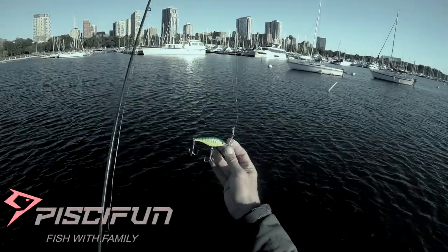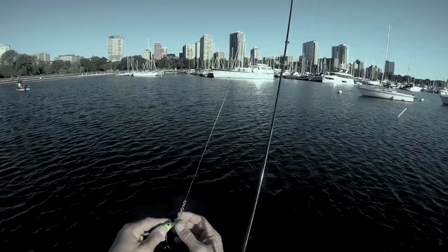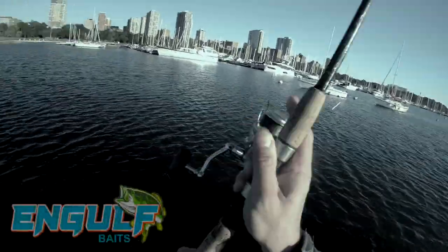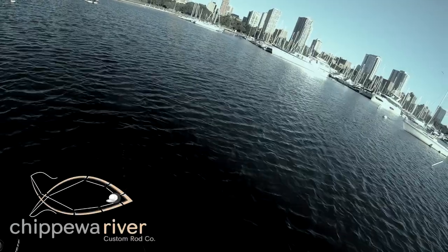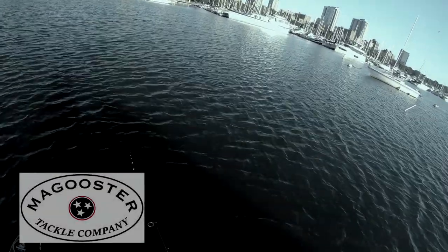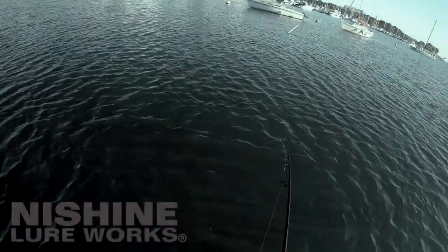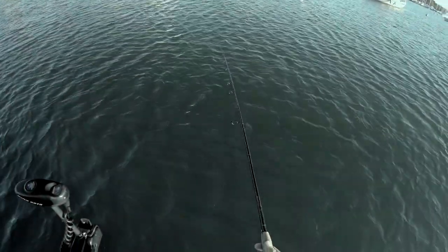Setup today is just a simple flicker shad with upgraded size two treble hooks. I'm going to switch out lures here and there, so I'm going to be lazy and put a really strong snap swivel on that I use for trolling. I'm casting this out as far as I can and just doing a slow retrieve — getting it to dive down and be seen by fish cruising and staging, getting ready to spawn. This thing will dive down about eight feet on a cast and we're fishing about 12 to 15 feet, so it won't be bouncing off the bottom. Just a slow, steady retrieve.